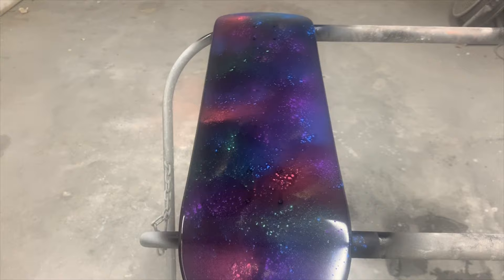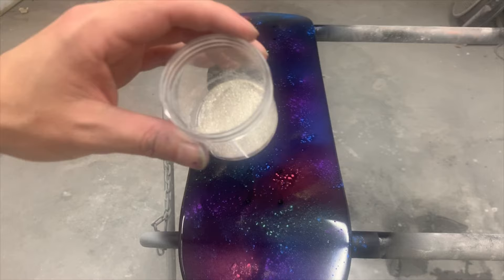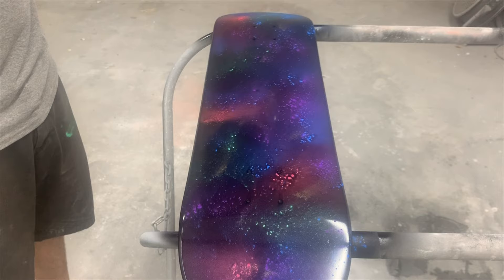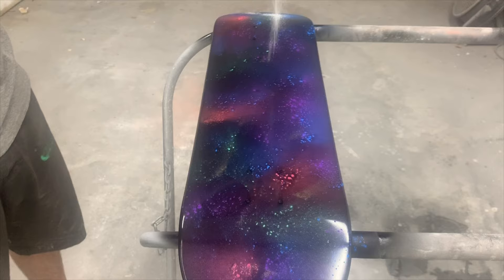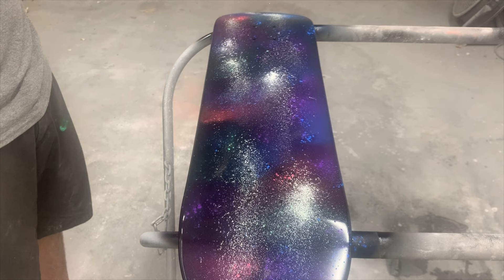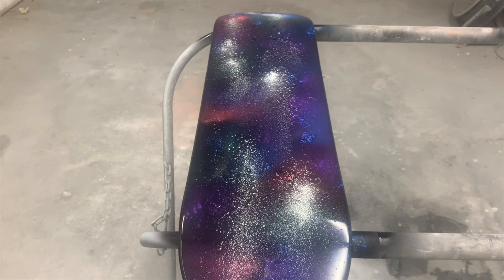The next one is our ice product. It's a very big particle pearl, several hundred microns — one of the biggest pearls on the market. You don't need a whole lot of this one. What we're doing with it is just trying to make stars, because if you throw too much of this down you will see it. So now we have stars in the galaxy. We'll blow that off, spray a couple coats of intercoat down to lock that in place, and then we'll go clear.